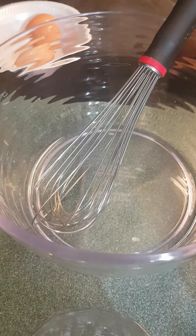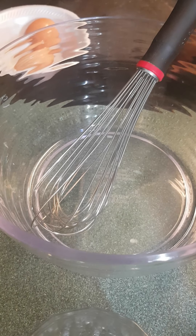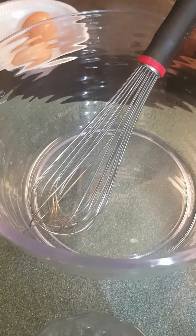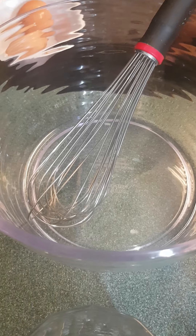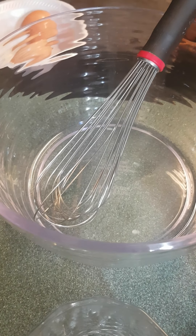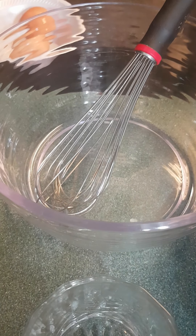Salut, salut tout le monde, j'espère que vous allez bien. Hello everyone, I hope you are all doing well. So aujourd'hui nous allons faire des crêpes — on va faire les crêpes. So today we're gonna make crêpes. We're gonna make some crêpes and you will see what I'm doing.